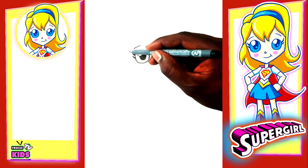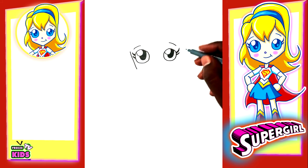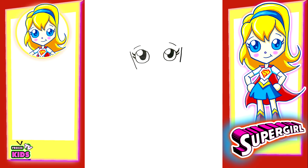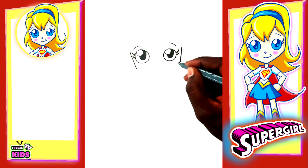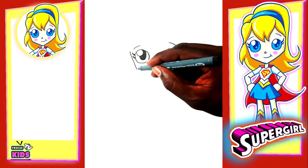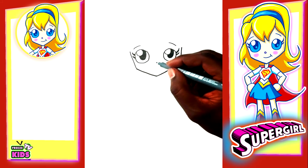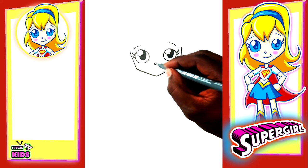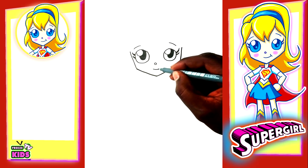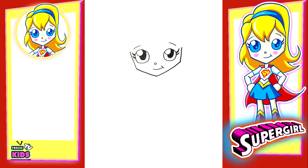Now for the side of the face — starting here and going to about here. We'll also do the same on the side. And to join the lines and make her chin, we'll have one line there and the other line on the side. What we're going to do now is draw a little circle for her nose, give it a little smile, and do it like that.